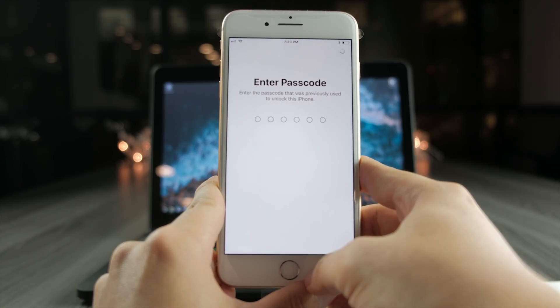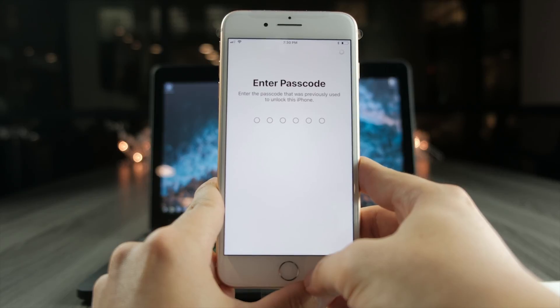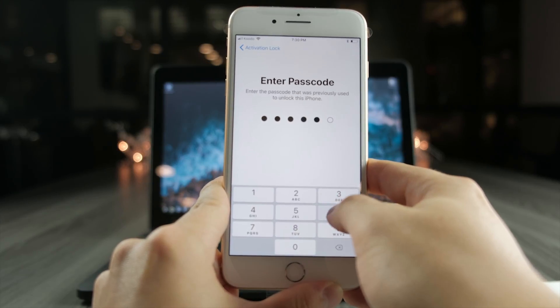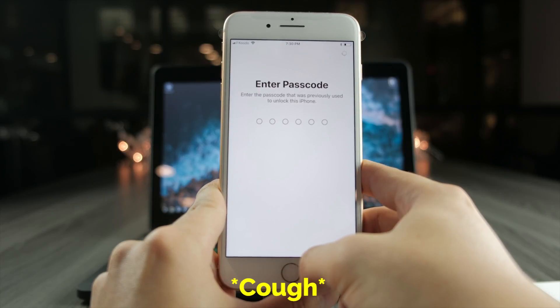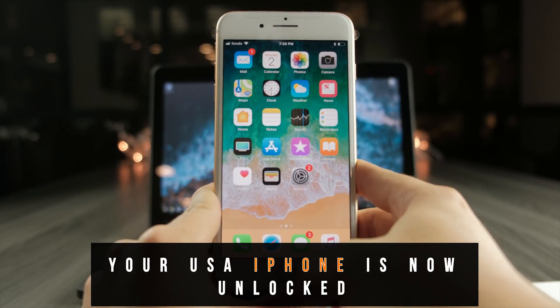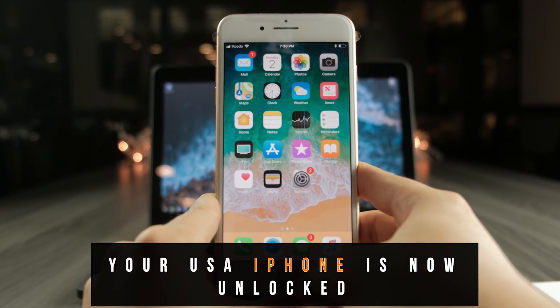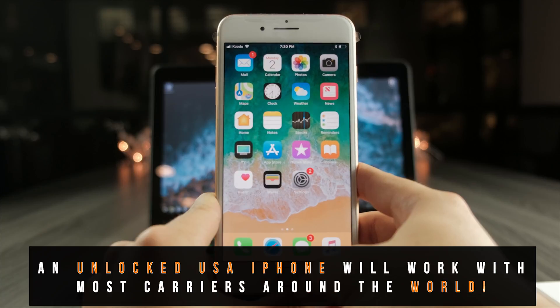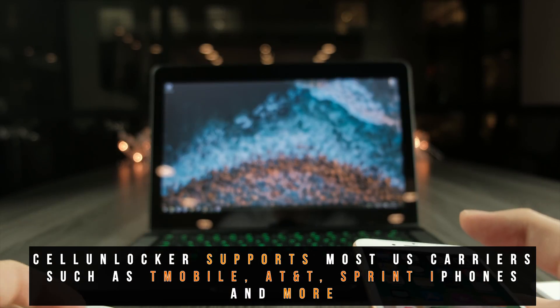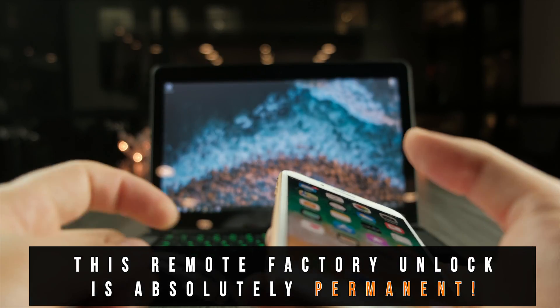Sometimes it's going to ask you for the passcode maybe a few more times. And boom, we are done — we're back into the home screen. Immediately you can see the new carrier connected with signal bars. This is a clear indication that your phone is now communicating with a foreign SIM card.